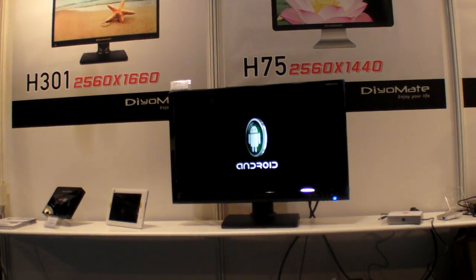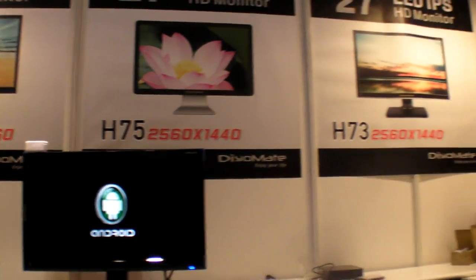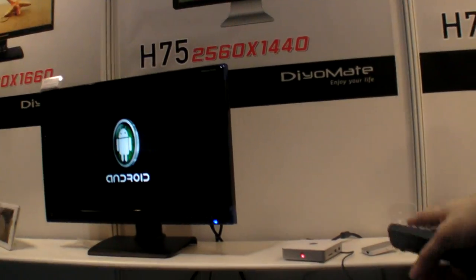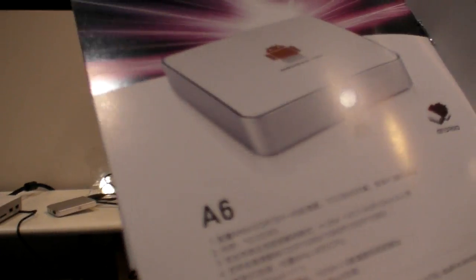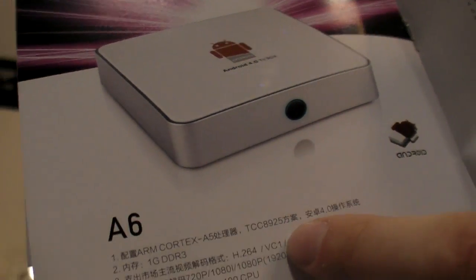So here we have the T-U-Mate — what is the name of this device? What do you call it, this box? It's A6, the model A6. So here we have the A6 with the Cortex-A5 Telechips A925.